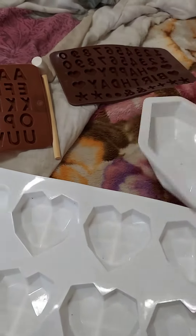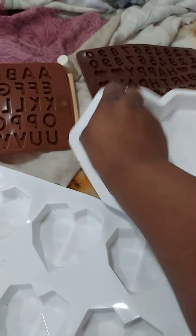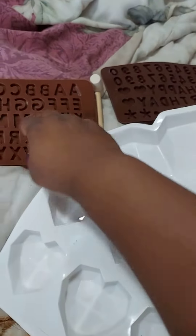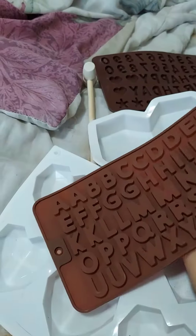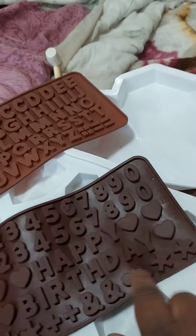Hello everyone, here is a little feature that I have here. It is for the hearts mold that I recently got. This is great for chocolatiers. It comes with these molds right here and it also comes with lettering, which is great if you are trying to put a child's name or just in general put anything on there for a celebration.